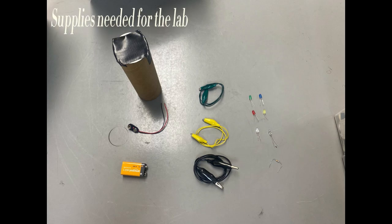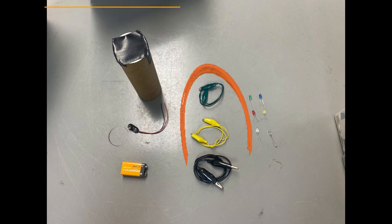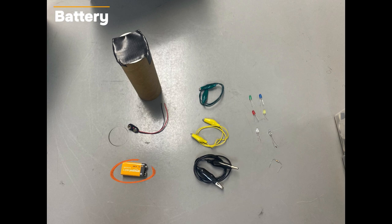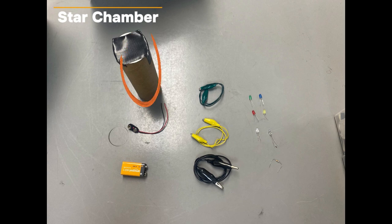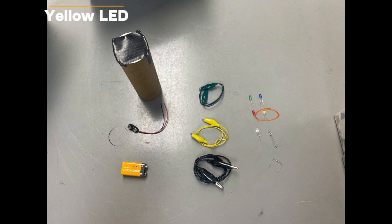These are the supplies you'll need for the STAR Lab: a receptor, three alligator clips, a battery, a wire lead, a star chamber, a white LED, red LED, green LED, UV LED, blue LED, and a yellow LED.